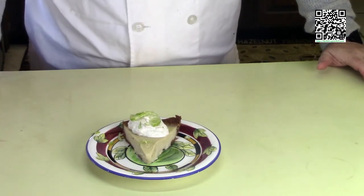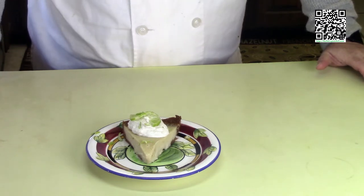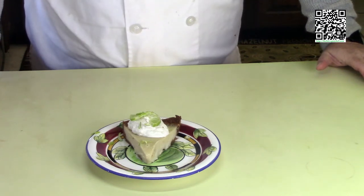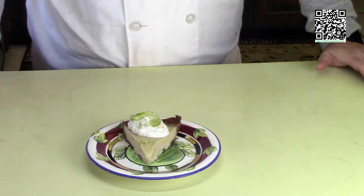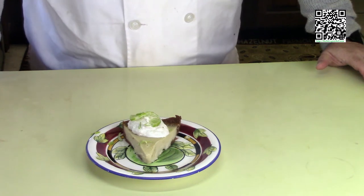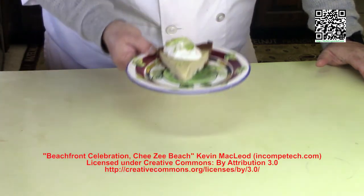If you like this recipe, please find the Fat Vegan Chef on Patreon and donate a coffee or beer a month to help keep us going. You can find other ways to support at tfvc.org/donate. Please subscribe to be notified of new content at tfvc.org/sub, and feel free to follow us at your favorite social media site — just look for the Fat Vegan Chef. Don't forget to share this recipe with your friends and family. Now I must go because this pie is calling my name. Bye y'all!